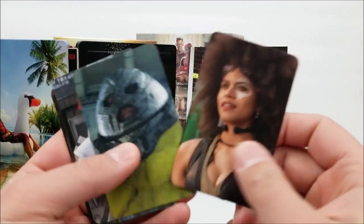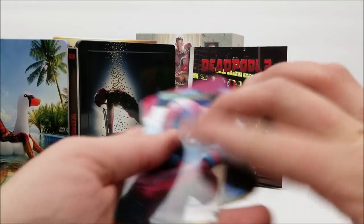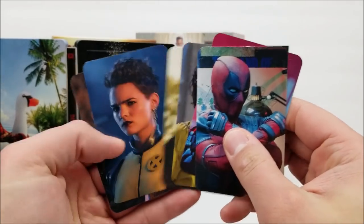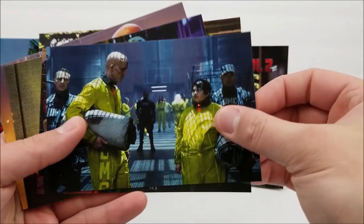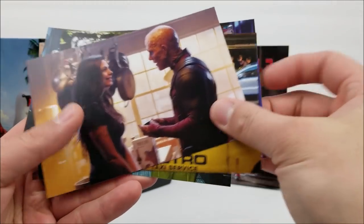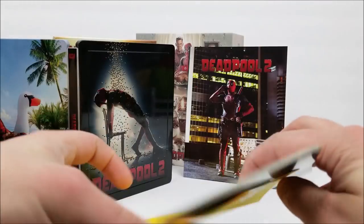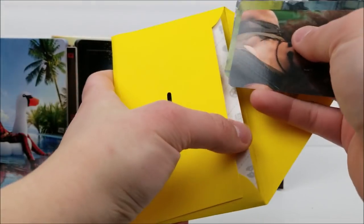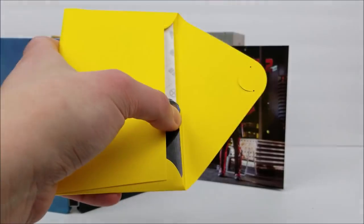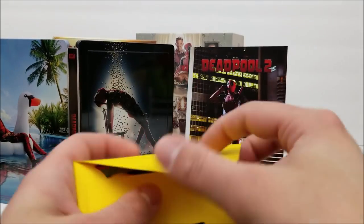You get the same exact cards inside as well. For each version it would have been nicer to get something a little bit different, but it's basically all the same. If you're buying them separately rather than in the one-click box set you'd notice more. So you get the cards, two blu-rays — the super duper cut and the standard film — and that really nice double lenticular slip box, which is probably the best out of the three.